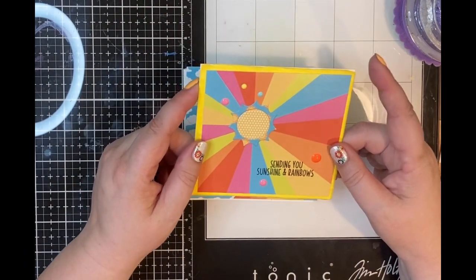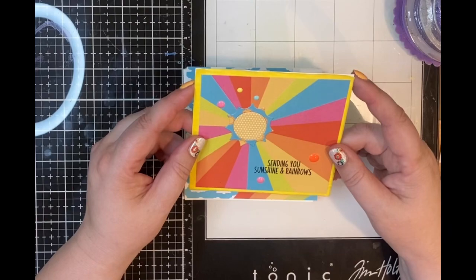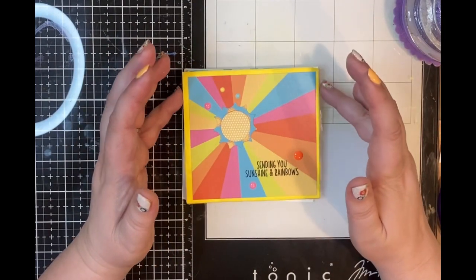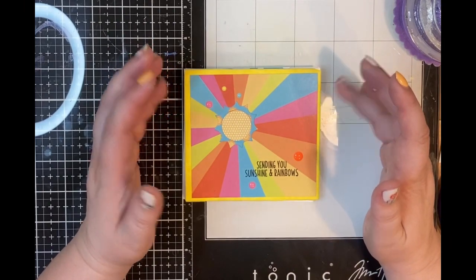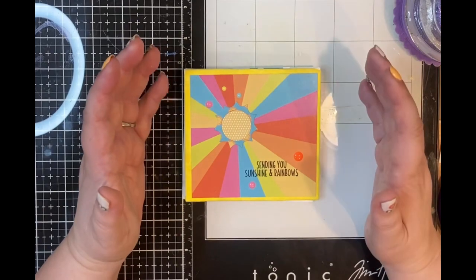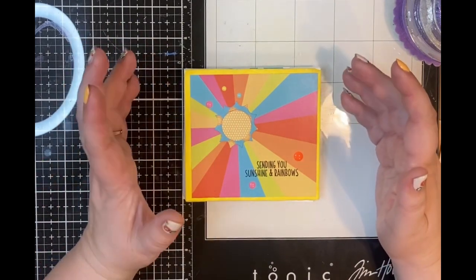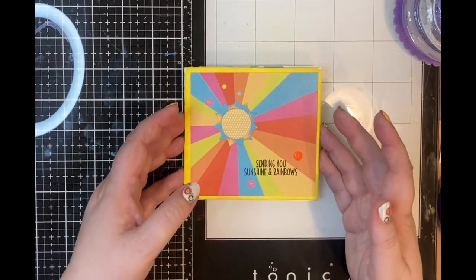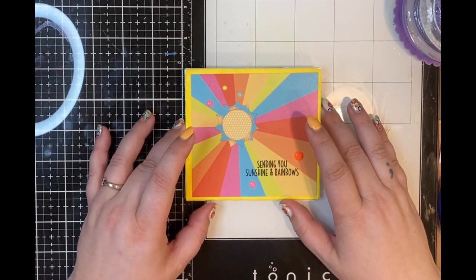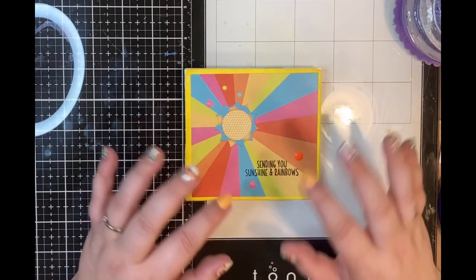I decided to just take what I had, which was four of them, and make four and a half by four and a quarter sized cards — just quick little hellos or greeting cards or thinking-about-you cards. So I pulled out the Sunshine and Smiles kit and used the paper, dies, and stamps from that to put together a few cards.